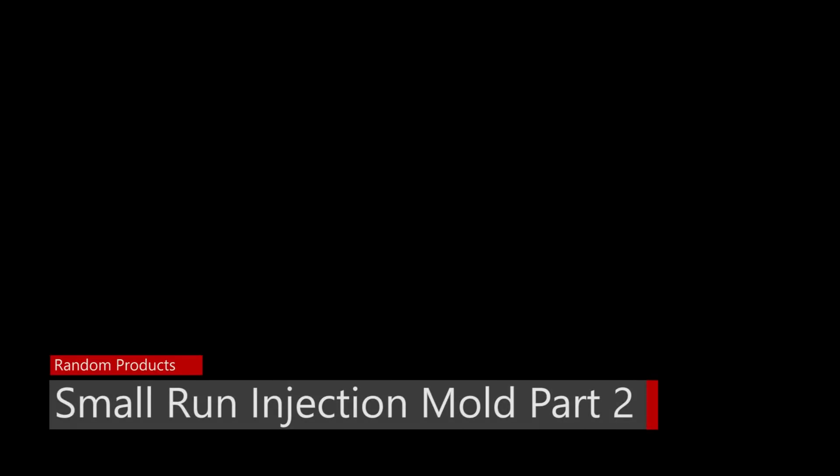Today I'm going to be making the mold for the speaker enclosures and actually making some parts. Welcome to another episode. My name is John, and today I'm going to be building a mold for the speaker enclosures.